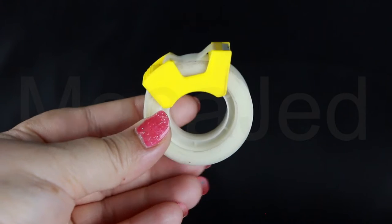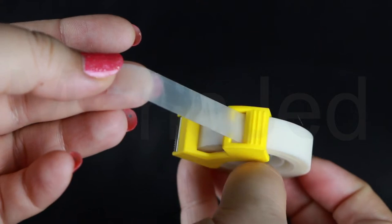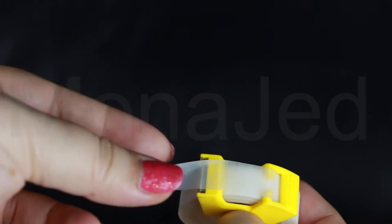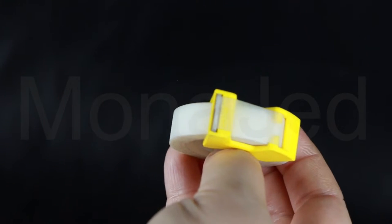I will be using tape to make the wing. I want to show you this great yellow mini portable tape dispenser. The ergonomically designed tape cutter allows you to easily dispense the tape — it attaches to the sides and slides across to get the desired length of tape, then simply cut it with a serrated blade.